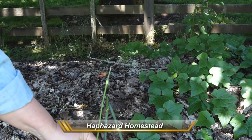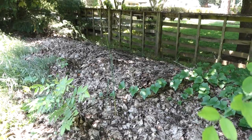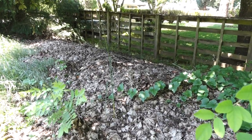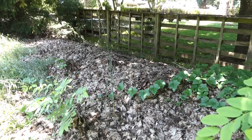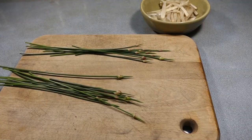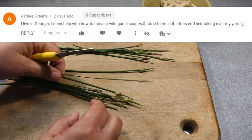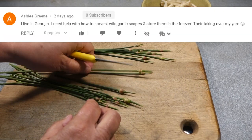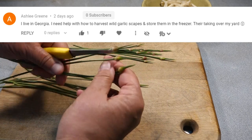Welcome to Haphazard Homestead. I'm Holly Chris. I'm glad you're here. I want to help you train your vision to see these wild field garlic scapes, even if you're looking at this video on a tiny little phone. I'm going to show you what to do with these wild field garlic scapes in the kitchen too. And Ashley Green, I hope this helps answer your question about what to do with the wild field garlic scapes that are taking over your yard.